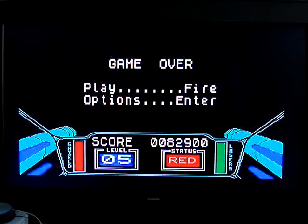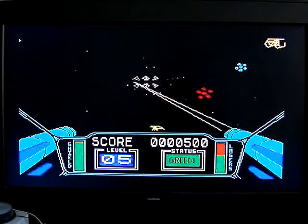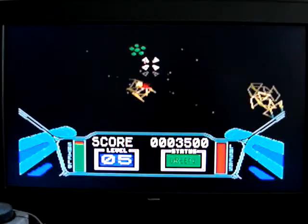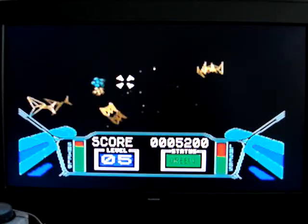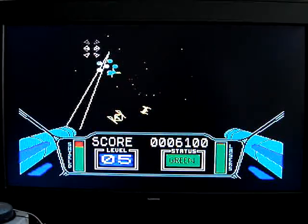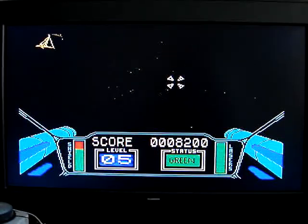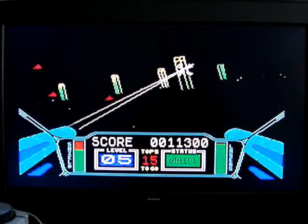Oh right, okay. Let's give that another go. I don't even have time to shoot the ships — I'm going to have to concentrate on the fire. I'm not going to survive this.